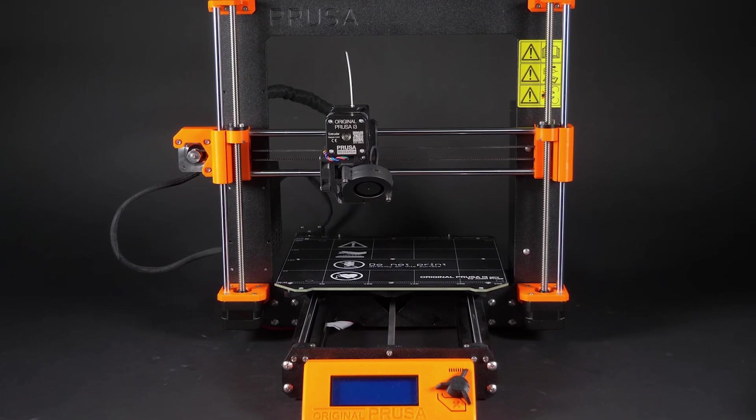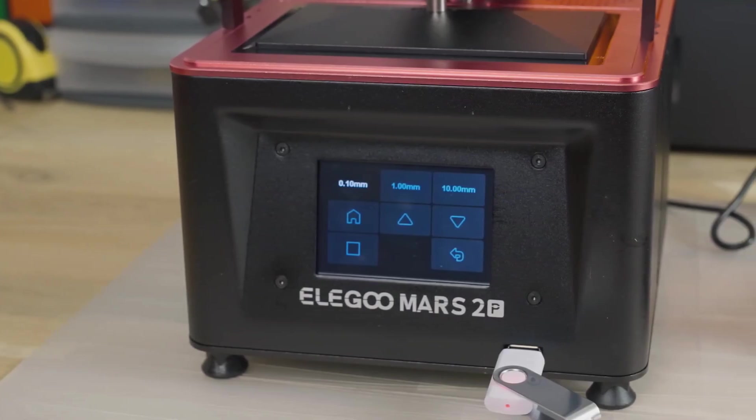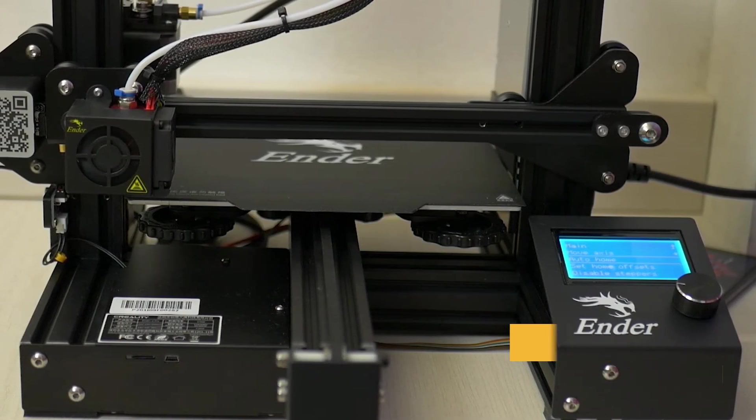Regardless of what you're looking for, I'll have the perfect 3D printer for you. All the links to find the best prices on all the products mentioned in this video will be in the description below. The products mentioned are in no exact order, so be sure to stay tuned until the end so you don't miss anything.